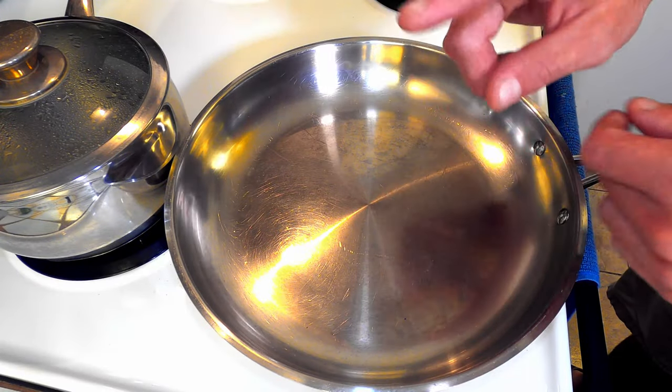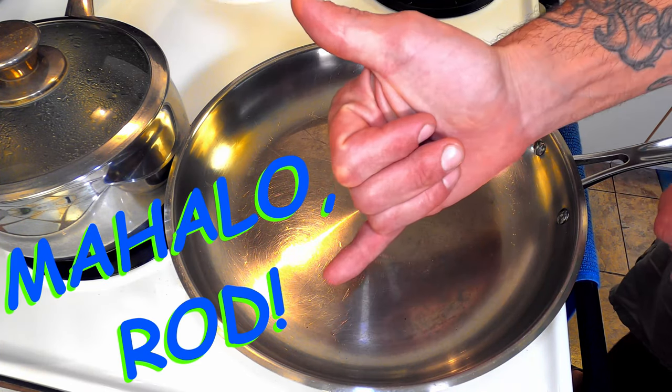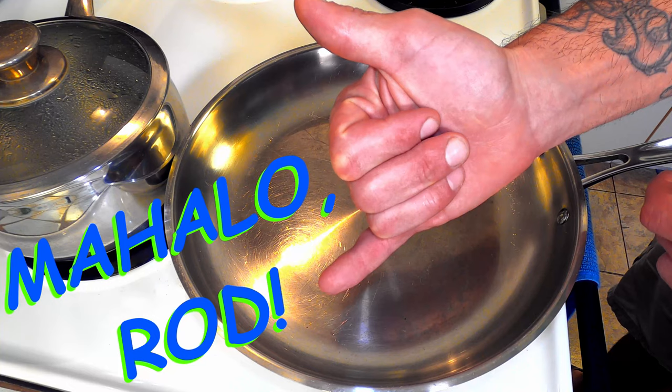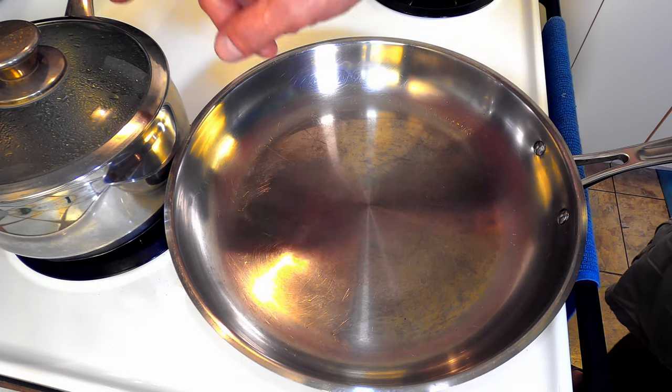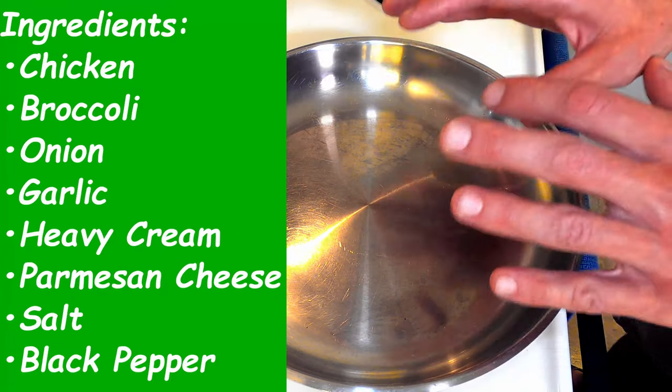You didn't think I was going to forget about Rod the camera guy, did you? Many mahalas, my friend. So over here we have a pot of water getting ready for pasta, because this isn't going to take that long at all.